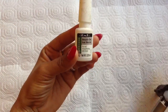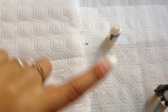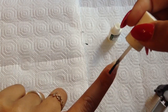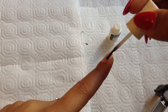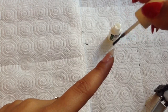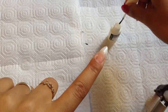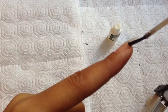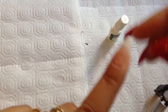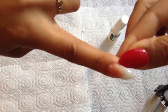Next, take your gel resin — I'm using IBD's, also from Sally's Beauty Supply. Brush off the excess and brush it onto your nail starting right above the cuticle, nice and thin. Make sure to get around the side walls but not touching your skin. If you do touch your skin, just go in with an orange stick or your fingernail and remove it. Make sure to get the free edge, and if you got any on the sides, go in and clean it up.